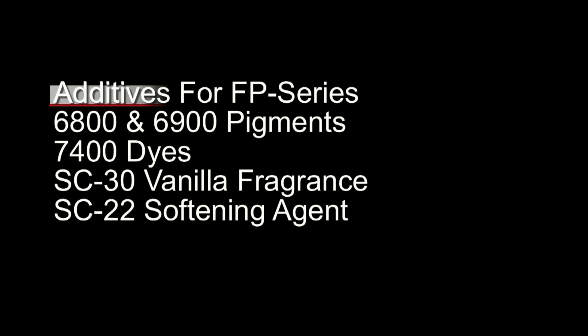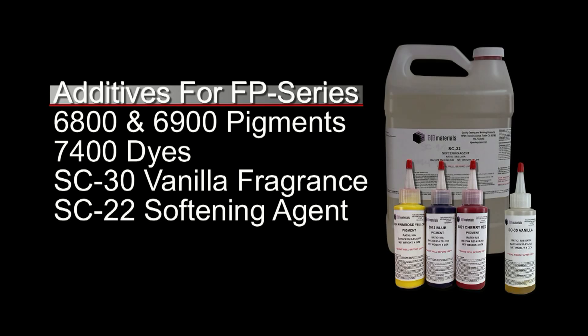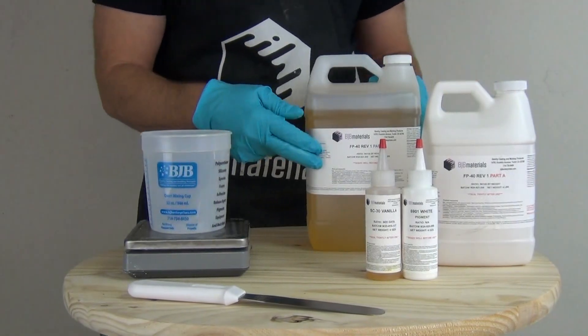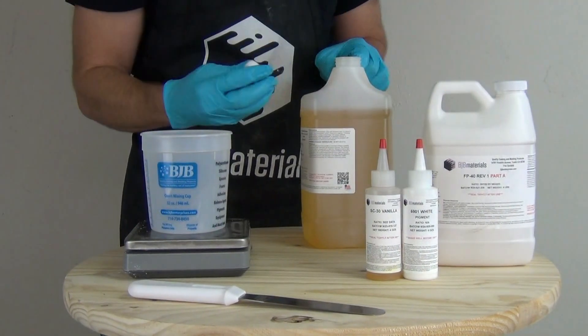There are several additives to adjust and customize the FP series. The main ones for this video are the 6800 and 6900 pigments — the 6900s being the new phthalate-free pigments — the 7400 dyes for translucent colors, the SC30 vanilla fragrance, and the SC22 softening agent. The SC30 vanilla fragrance is really helpful when doing product development and producing prototypes that you don't want to smell like polyurethane.